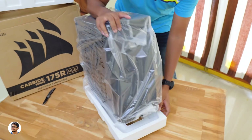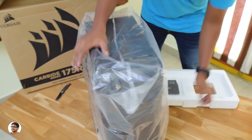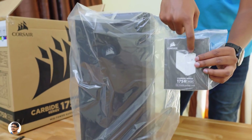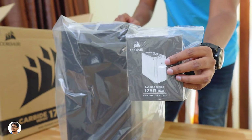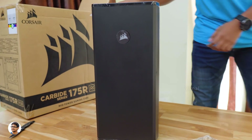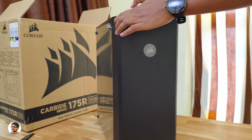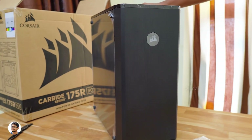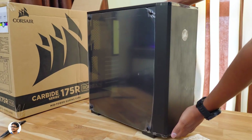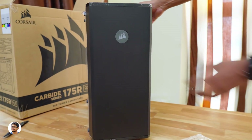This is a budget category RGB case, so I was thinking — why not make a new budget gaming PC build video with it? Let me know in the comment section down below. Along with the case, you also get a user manual; make sure to read that for all the info on the product. Let me remove the outer cover and show you this cabinet. It's the Corsair Carbide Series 175R RGB gaming case. Look at that front panel — it's got a beautiful brushed aluminum texture on the front, an acrylic transparent panel on the side, and the Corsair logo on the front is backlit RGB illuminated.